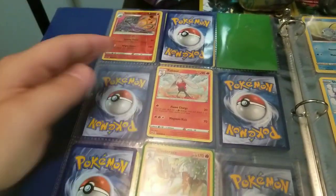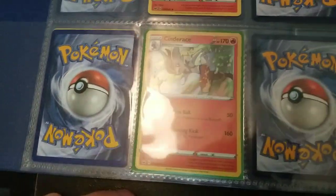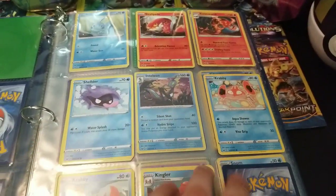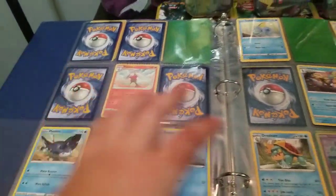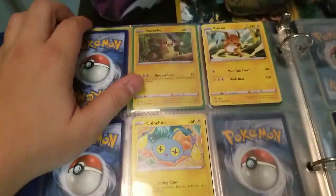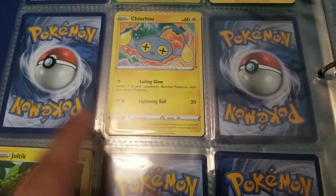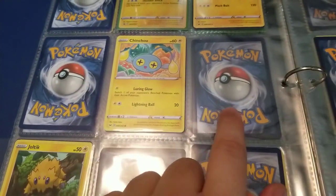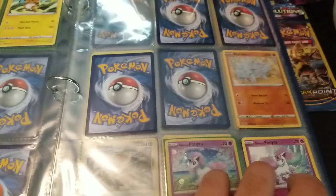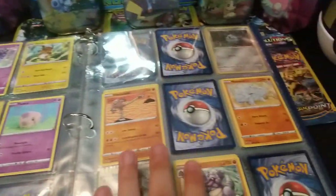Continuing with fire — there's that rare Cinderace we pulled, check that video out — then after fire it goes into water, water, water, water. Then electric. So for example, Chinchou is number 68. You count based on the squares: 68, 69, 70 is Joltik, so that's the 70 position. Then it goes to psychic Pokemon, then into the fighting Pokemon.